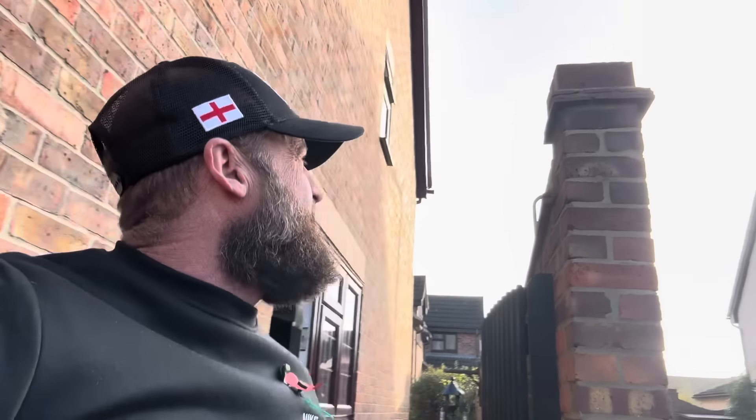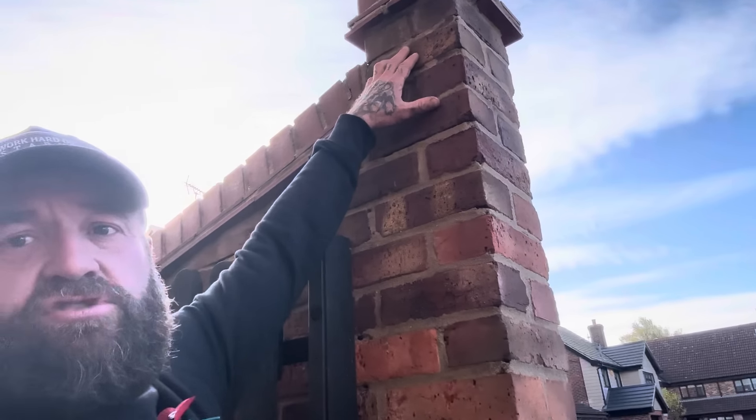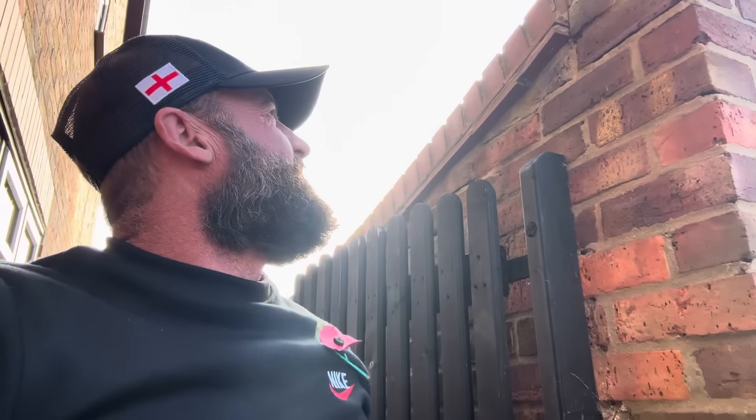Now the problem the client's got is the repair. He's got one or two options: either take the scallops down and increase another course, which he's got the height for because it's below boundary height, so you could probably get away with that — check into the local planning. Or reduce it another course, which would make the bottom of the scallop reduce even more. That bricklaying technical error could theoretically cost thousands. The only way around this is to do a repair — drop the height down one, so it's only a straight joint over two, possibly three. Relay them. But I'll explain to the client, it's a temporary fix.